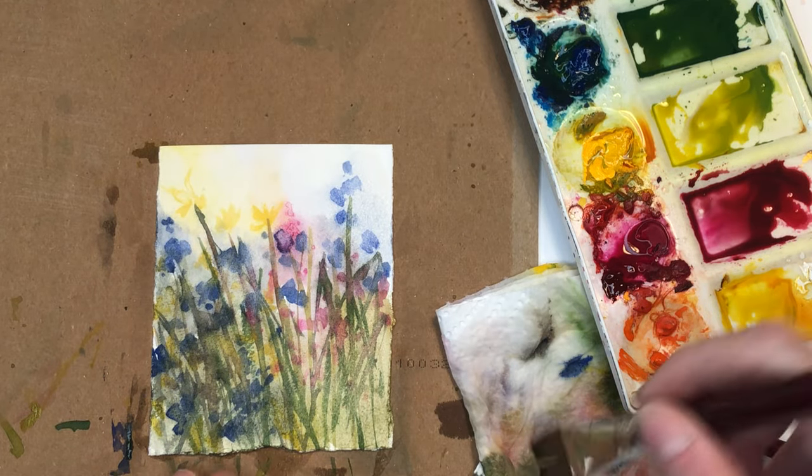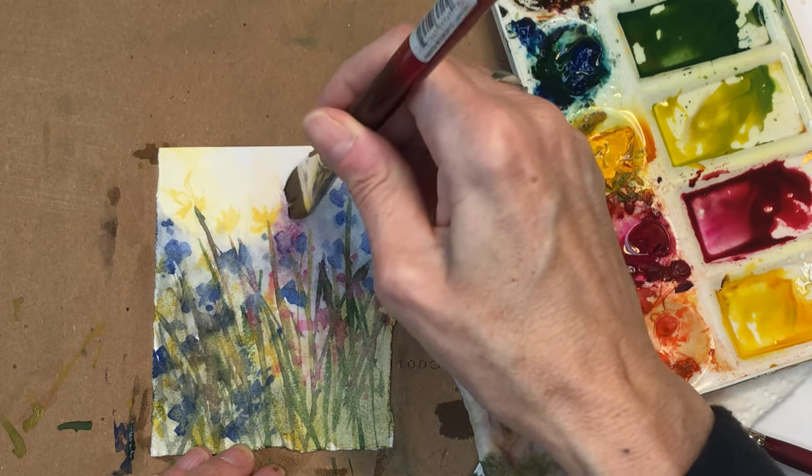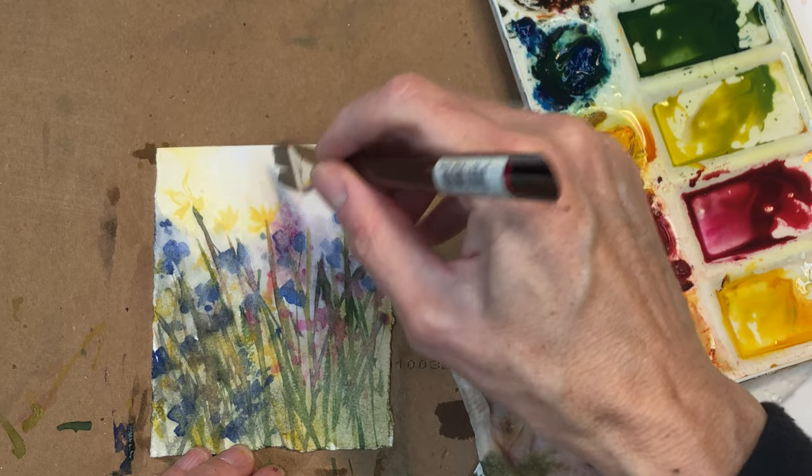Isn't that pretty? You got this one little purpley kind of section in here. You could take that paint and kind of move it up, and tip-tap it, and create more flowers this way.